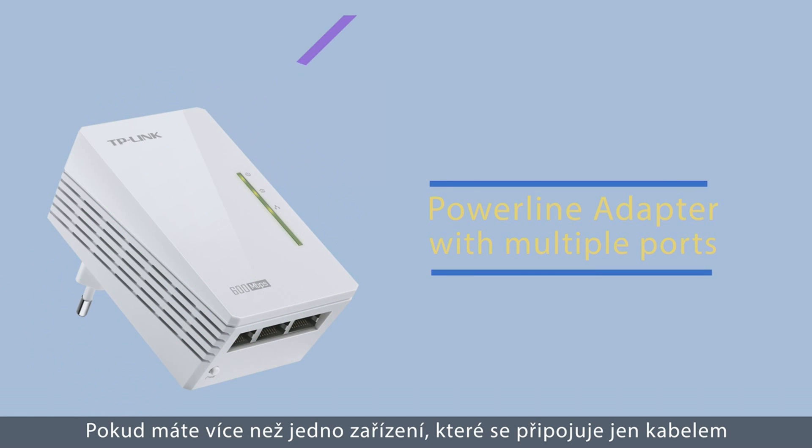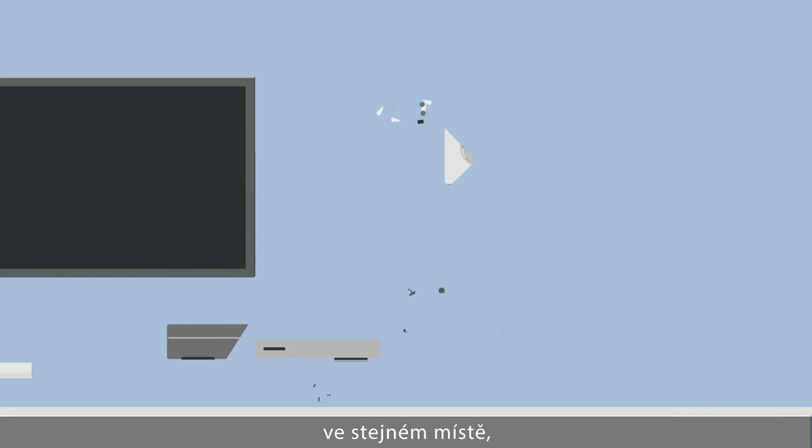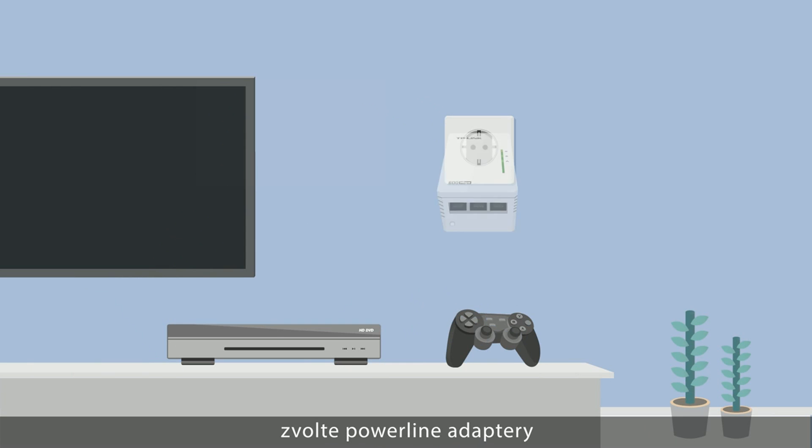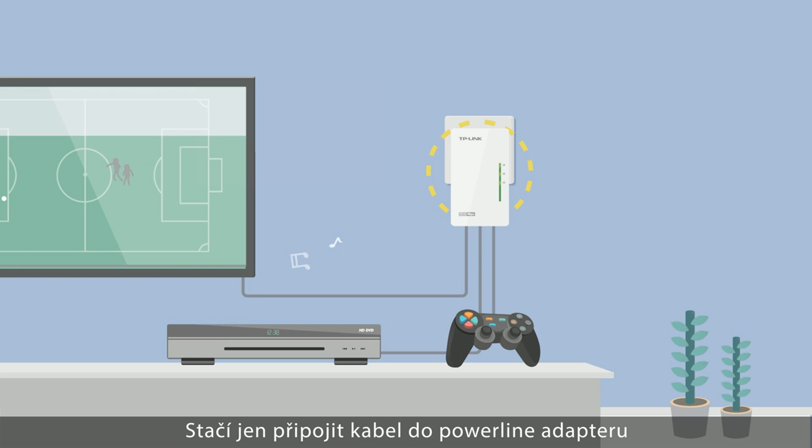Where you have more than one wired-only device — for example, a games console and smart TV in the same corner — choose the Powerline Adapters with multiple ethernet ports. Connect up to three wired-only devices at the same time. Just plug the ethernet cable into the Powerline and away you go.